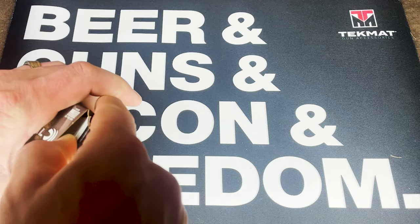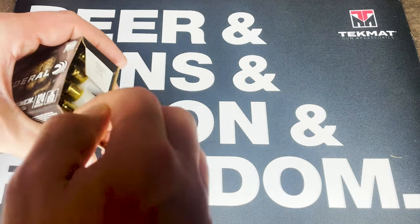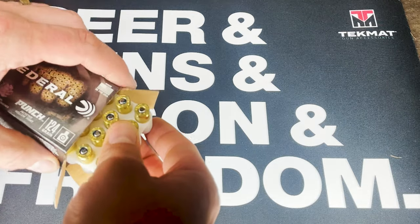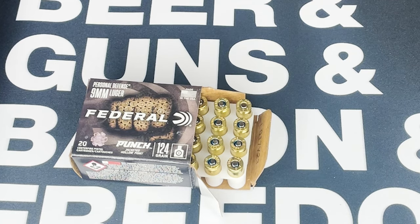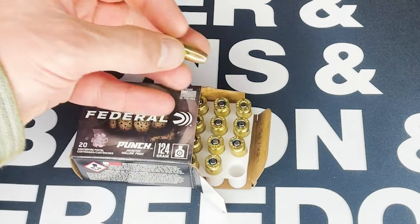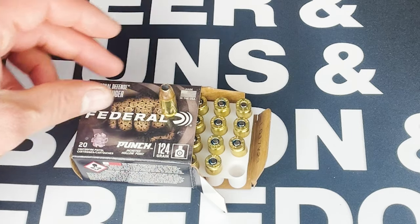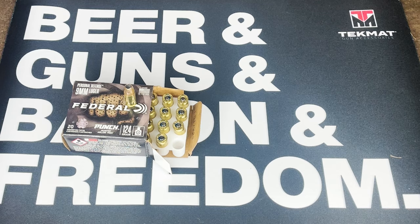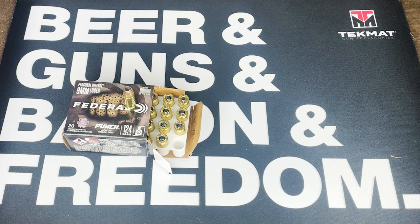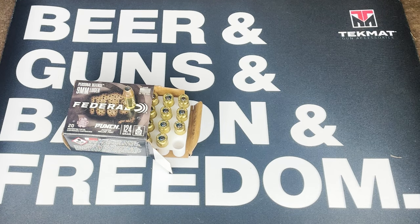I actually grabbed a couple boxes so I could shoot it and give you an honest review. The ammo shot great out of my firearms. One thing I like about this is it does have a brass casing — I'm a huge reloader so I love when I can find brass ammo. A lot of casings are being switched over to different metals such as aluminum, which is not my favorite. Typically you're not going to find aluminum self-defense ammo. You might also find something like a Sig Sauer cartridge — I actually have a box of that too, let me grab it.